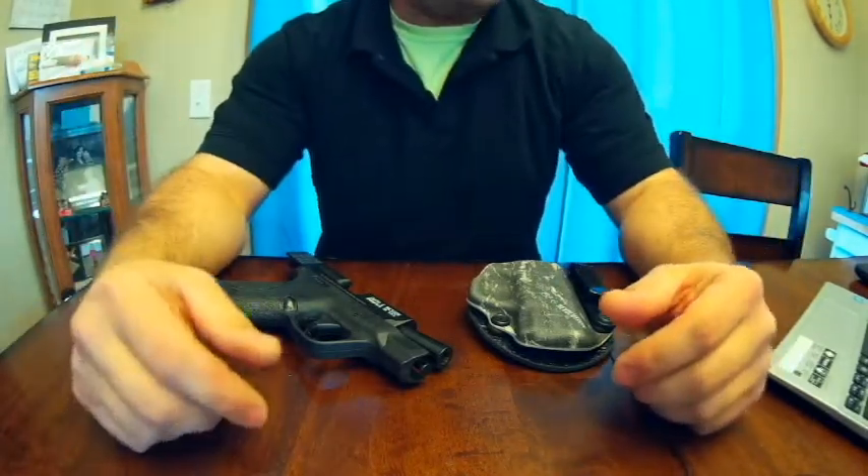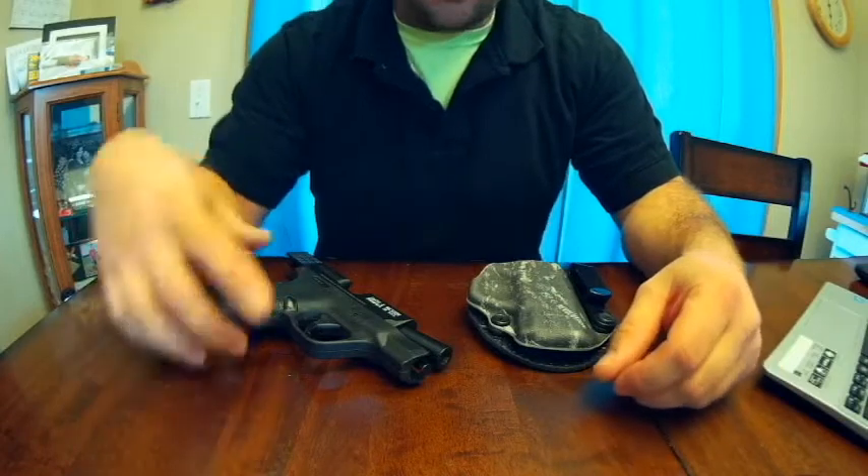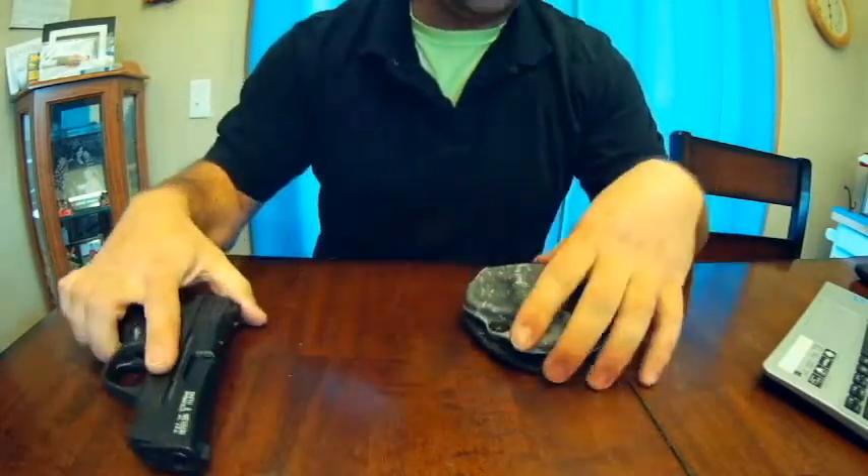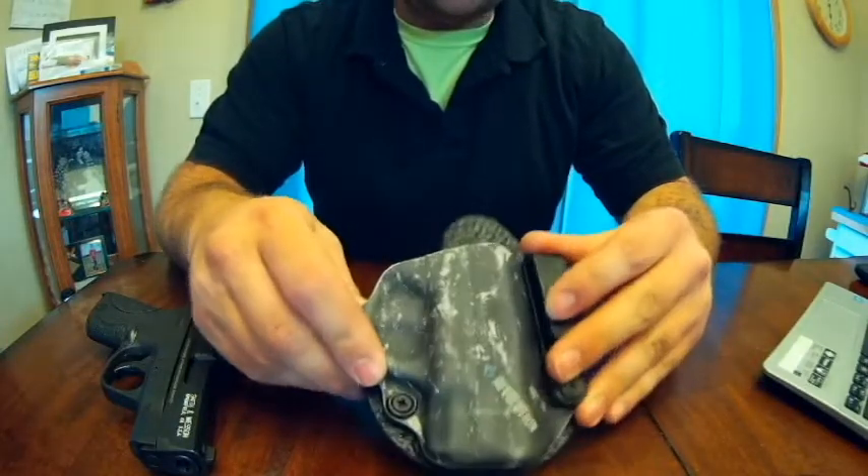Welcome back to Boom, Hook and Hoof! Today we are going over the Stealth Gear Revolution Holster — not the M&P Shield.